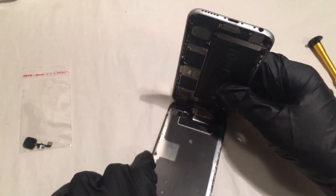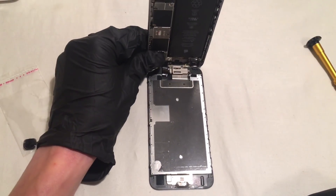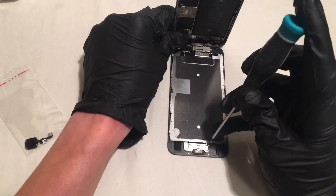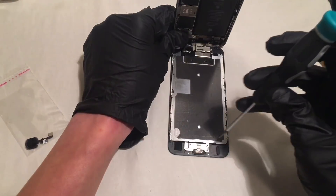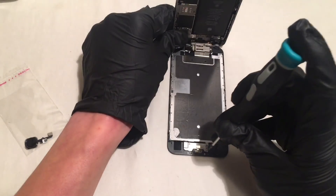So this repair is actually really easy and simple because we are not going to have to take the digitizer off. There are no flex cables or anything that we have to remove. So we are just going to go ahead and unscrew the bottom three screws on top of our home button assembly.